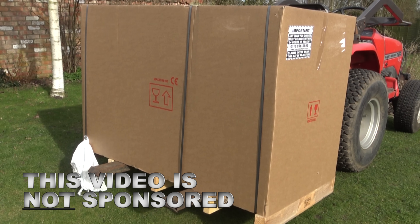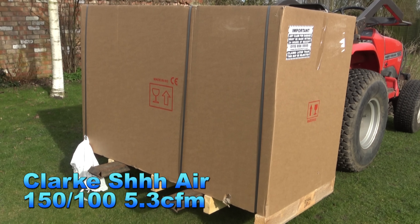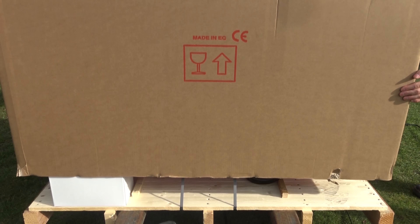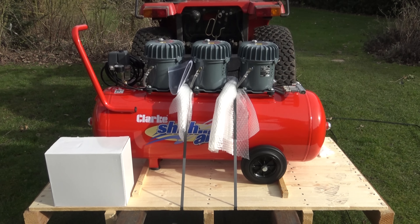Hello everybody and welcome to a quick video of me unboxing my new compressor. This is not a sponsored video, I just wanted to share with you the one which I've chosen. It is actually the 100 litre Silent Clark compressor, which is I think one of the quietest compressors you can buy, at least in my price range.